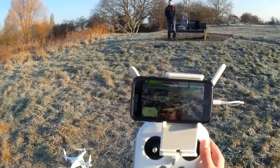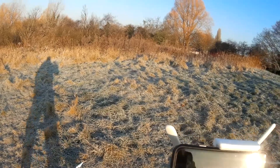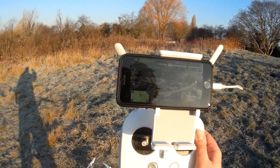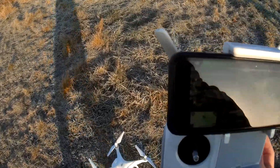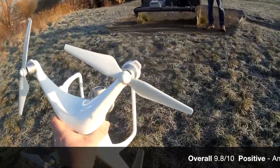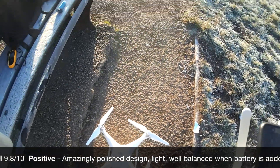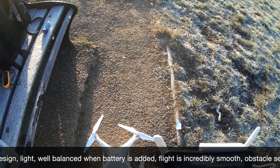Okay, so there we go — we've landed. In order to ensure that you get a safe landing, you want to land on as solid ground as you possibly can. Once you do bring her down, just make sure you keep your finger on your descent button. And then, even when you hit the ground, keep on holding that descent button down, and then the motors will cut off.